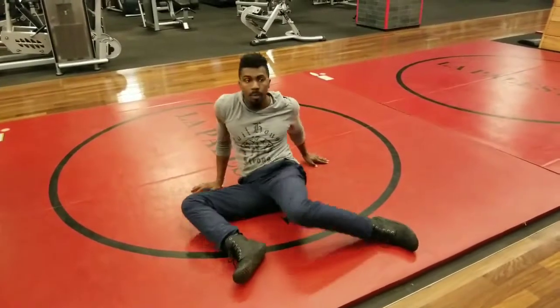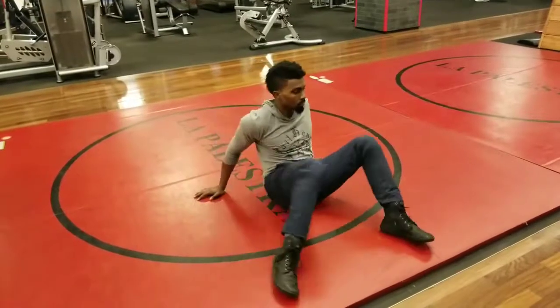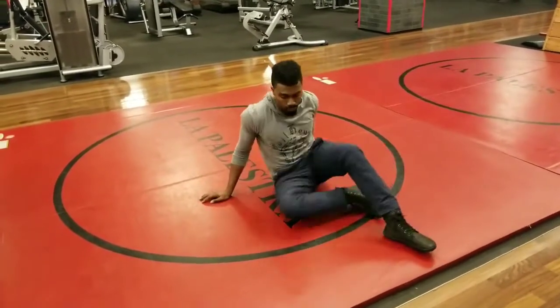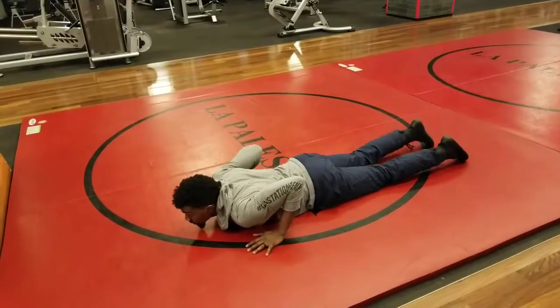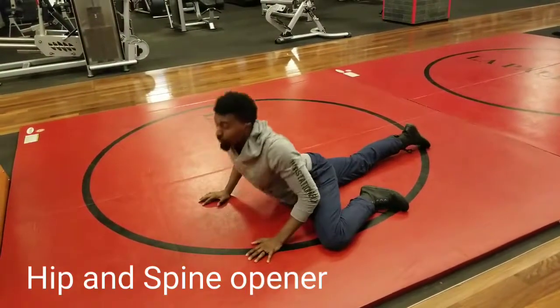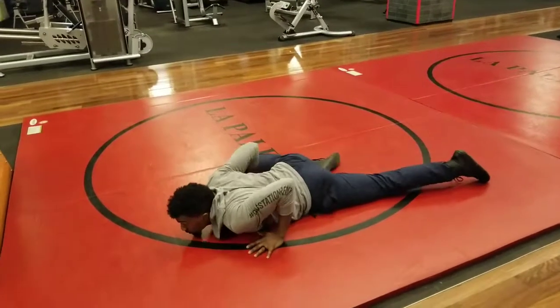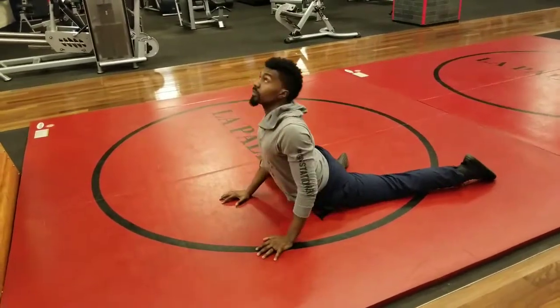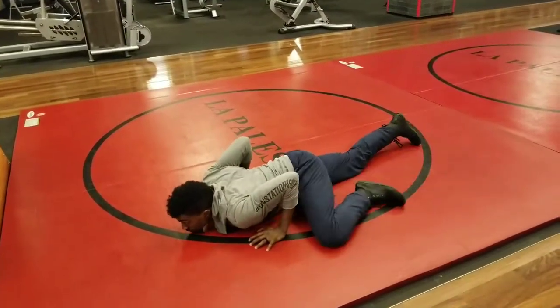These are hip swivels — left and right, left and right — and every time you go left and right equals one rep. You'll notice how one thing kind of just easily goes into another. Hip and spine opener: left and right will be one rep — just remember that.